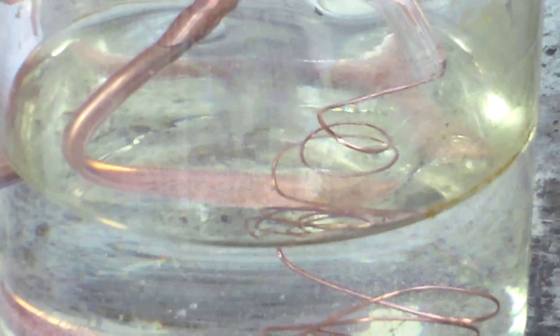The big piece of copper should be bubbling. If anything else is bubbling, please put it on a lower voltage so it won't mess anything up.